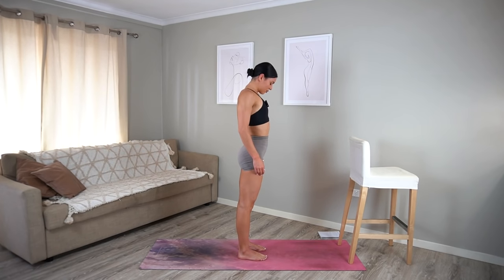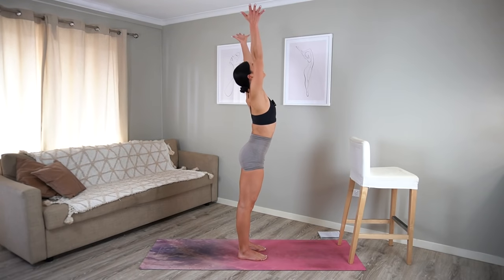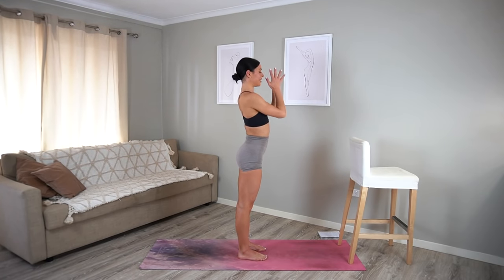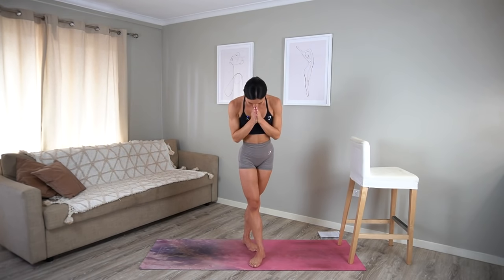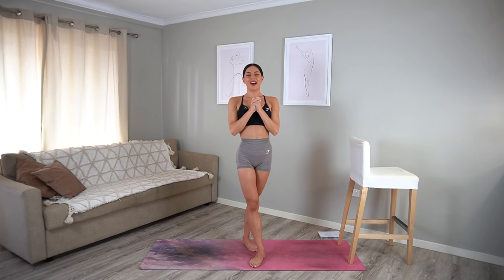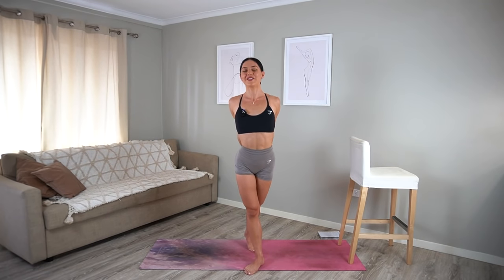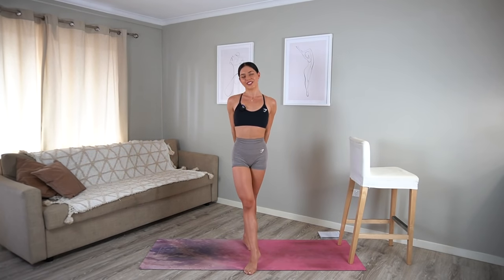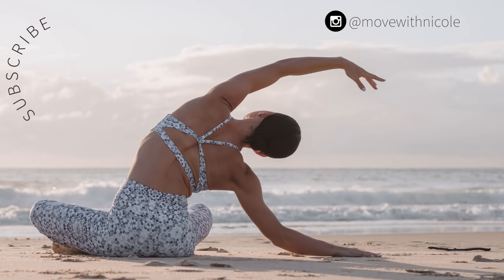Let's finish class with one last big inhale — reach your arms up to the ceiling. And exhale, lower your hands down to prayer. Thank you so much everyone. I hope you enjoyed this bar cardio class and I hope you have the most beautiful day ahead. I look forward to seeing you tomorrow for day three.